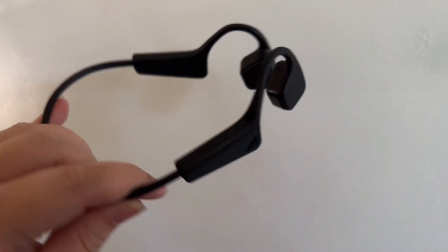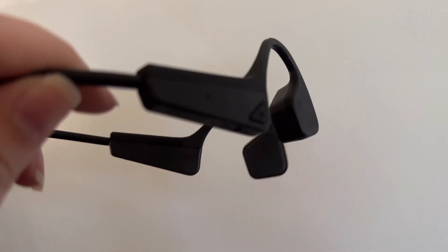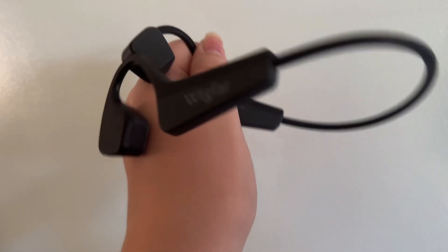These are my first true bone conduction headphones. All previous ones just had a speaker that pointed into the ear. While I prefer those to earbuds, these are a completely different experience.